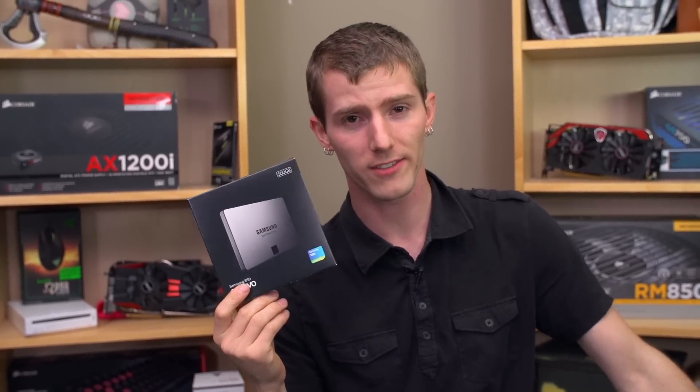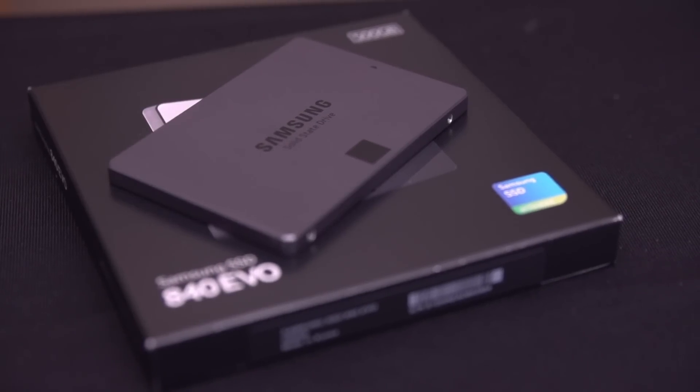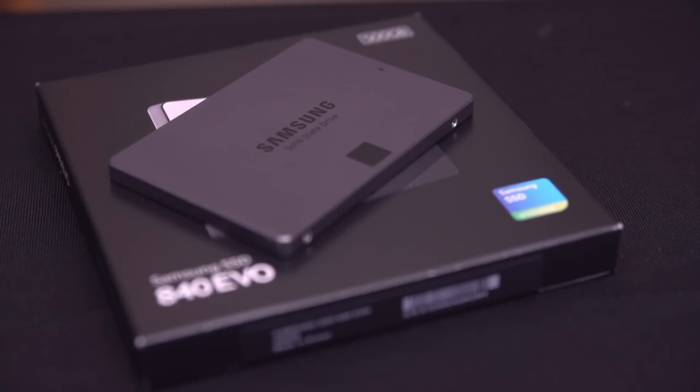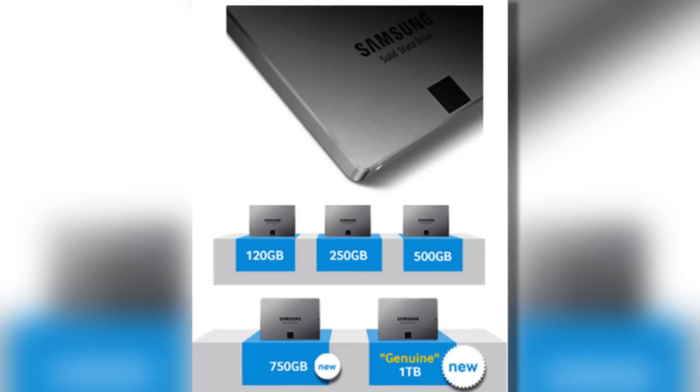Welcome to my long overdue unboxing of one of the most important SSDs on the market. This is the 840 EVO. It is not the fastest SSD, it's not the cheapest SSD, but what it is is the complete package. It's available in pretty much any capacity.